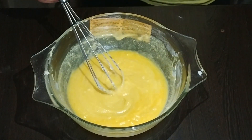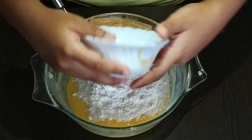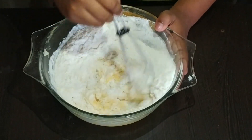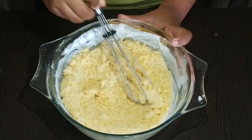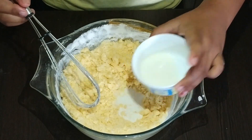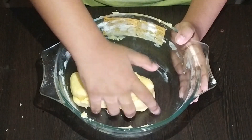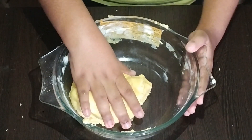Now add maida to it and mix well. If the mixture is dry, add some more milk. Now use your clean hands to make a dough. The dough is ready — keep it in the fridge for 10 minutes.